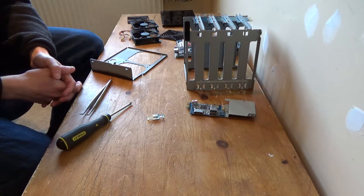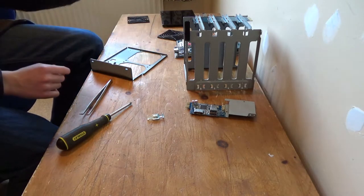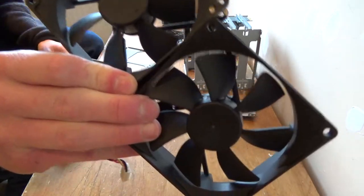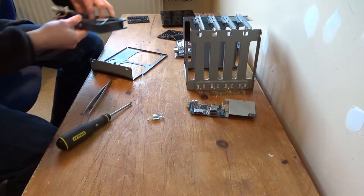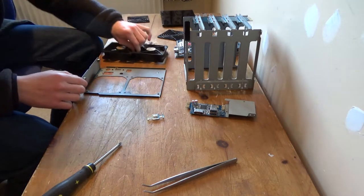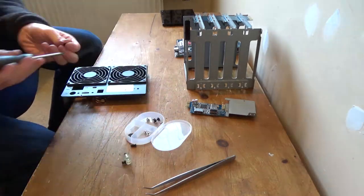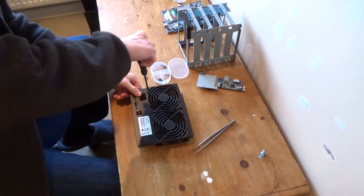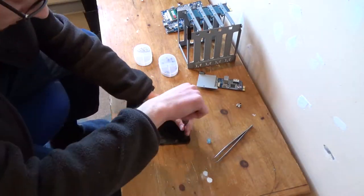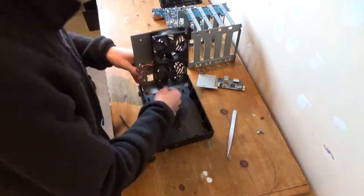Welcome back. It is the following day and everything has dried. Now I'm going to go and put it back together. What I did do off camera is clean up the fans quite a bit more because they were still quite dusty, and now they literally look like they're brand new. Everything's dried and now I'm just going to assemble it all back together, starting off with the fans.